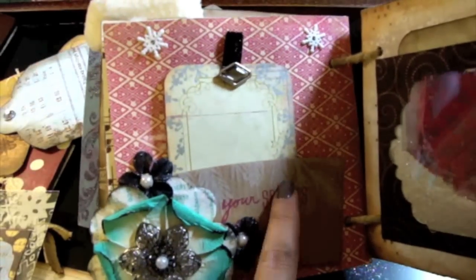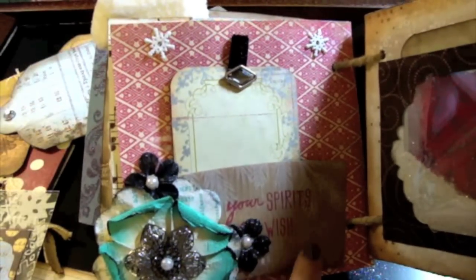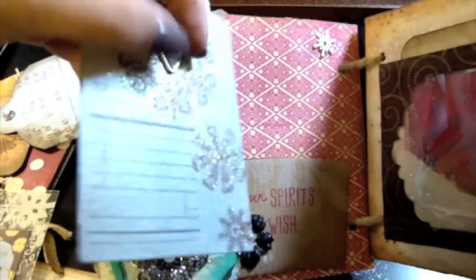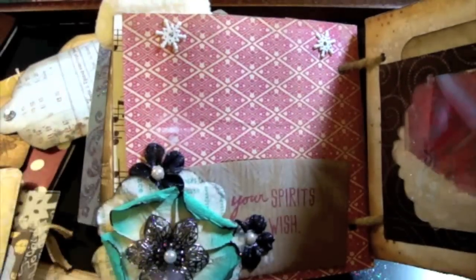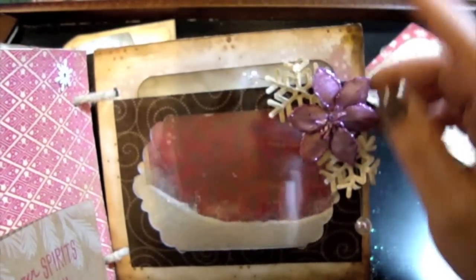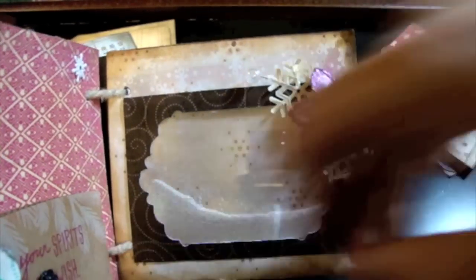And then the next page — this is really cool. This is actually a Starbucks coffee sleeve that I turned into a pocket, that holds this tag. And this is Pink Paisley stamps here, Pink Paisley tag, some Prima. And then over here, this is snow and it actually moves — I can't get it to move right now. Some Prima Poinsettias. And then there's a photo mat in here.